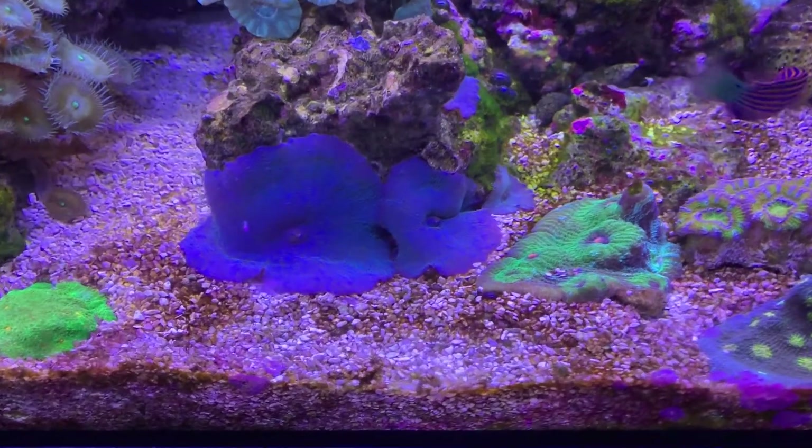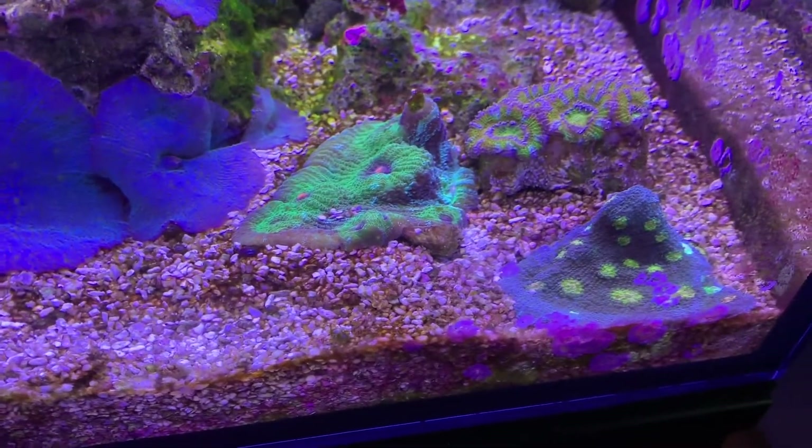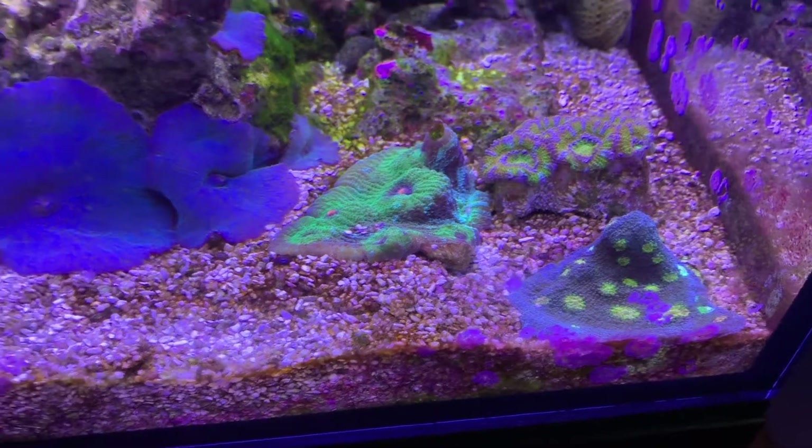It's getting close to touching this chalice. These two chalices were touching, and that one has a little spot in the corner where it got stung after I moved it, but they're spreading quickly.